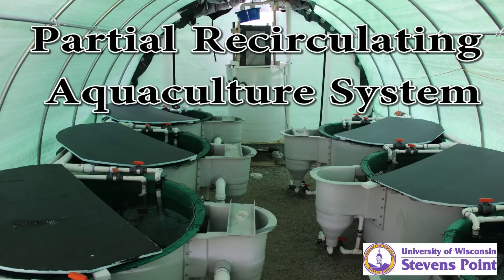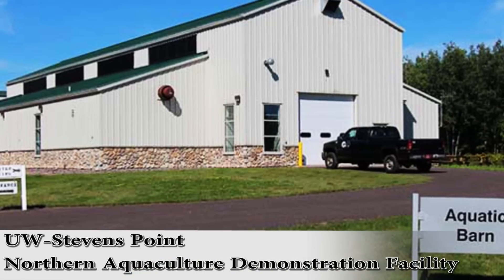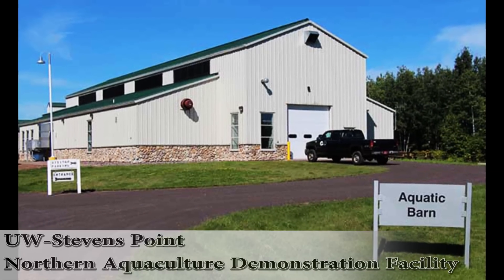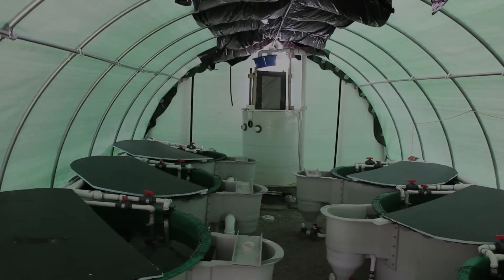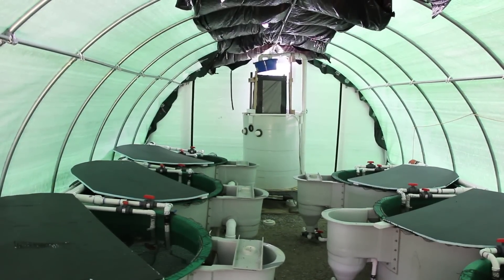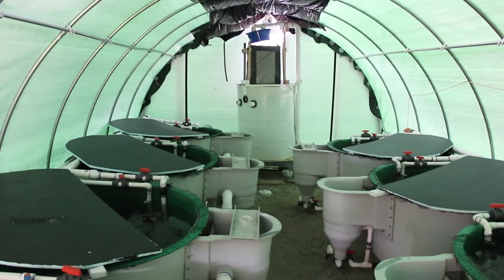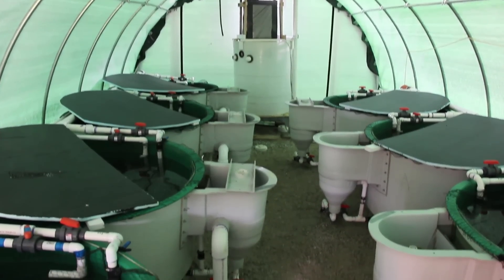The University of Wisconsin-Stevens Point demonstrates a partial recirculating aquaculture system at the Northern Aquaculture Demonstration Facility located in Redcliffe, Wisconsin. NADF established this partial recirculating system in 2014 using a farm tech building setup and eight dual drain tanks.